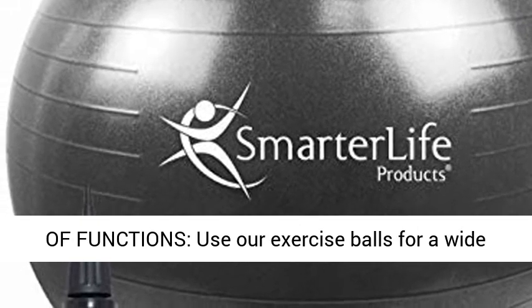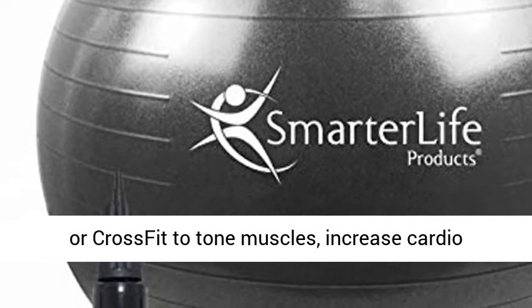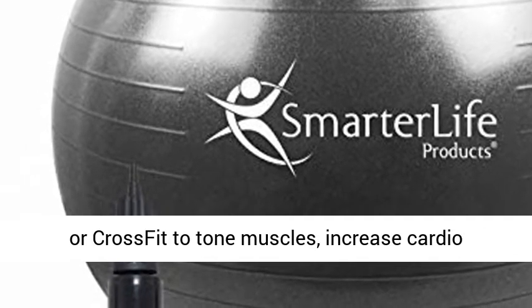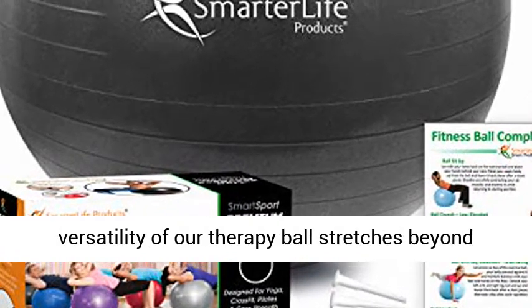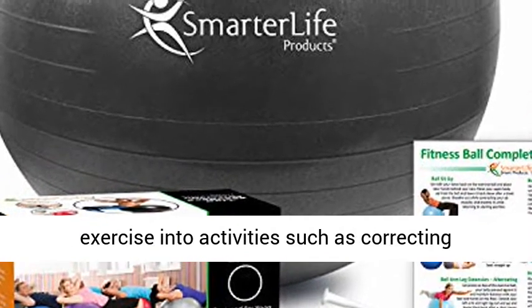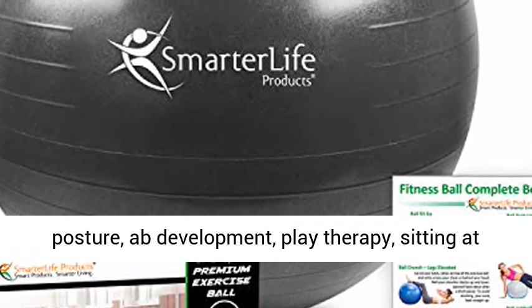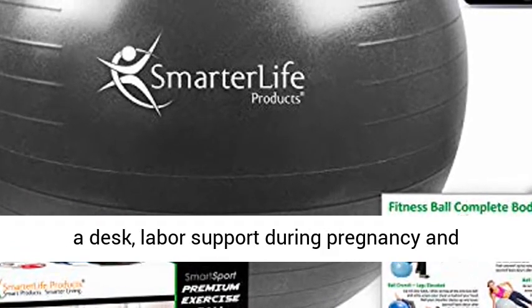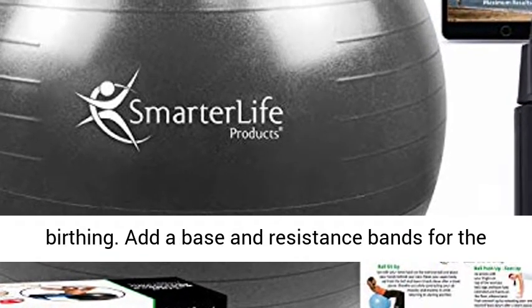All-in-one home gym equipment for a variety of functions. Use our exercise balls for a wide array of active exercises such as yoga or crossfit to tone muscles, increase cardio endurance, build strength, and control weight. The versatility of our therapy ball stretches beyond exercise into activities such as correcting posture, ab development, play therapy, sitting at a desk, and labor support during pregnancy and birthing.